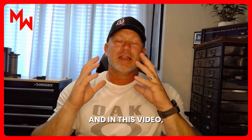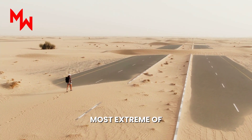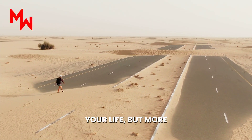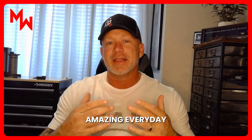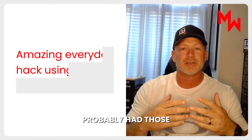Hey friend, Shane from Modern Warrior Project here. In this video I'm going to show you a hack that in the most extreme of cases could save your life, but more often than not will come in as an amazing everyday hack — especially if you have any form of farsightedness.